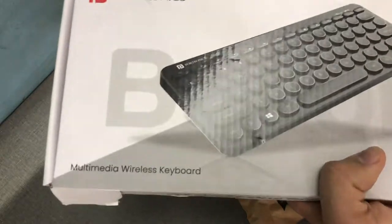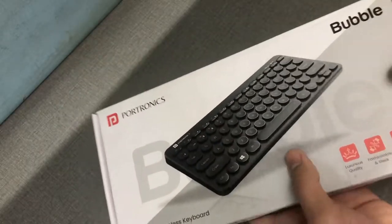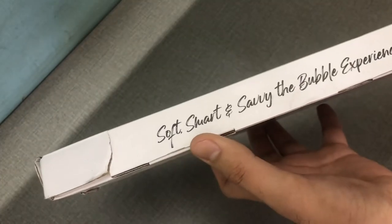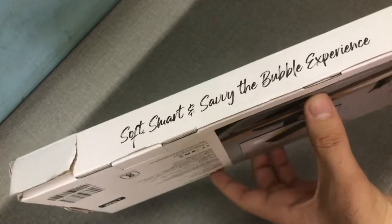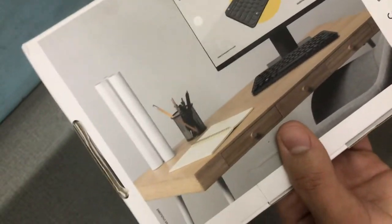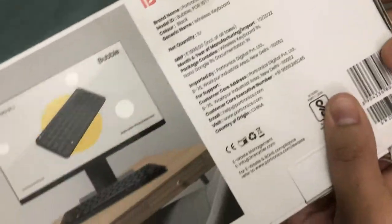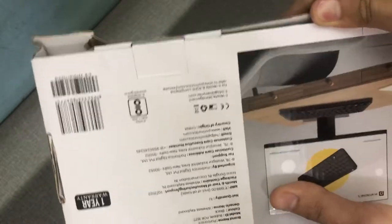You can see the box is broken — this is probably a repack. Amazon is not shipping boxes properly; last time there was also a transparent sheet issue. At least the packing was okay but the box is broken. Otherwise, this is the Portronix Bubble keyboard — it looks sick. The price quoted on the box is 1999, and there's one year of warranty but no seal, which is weird.